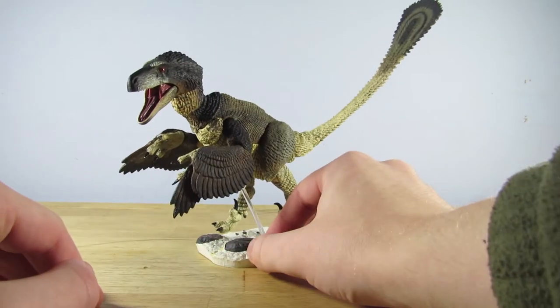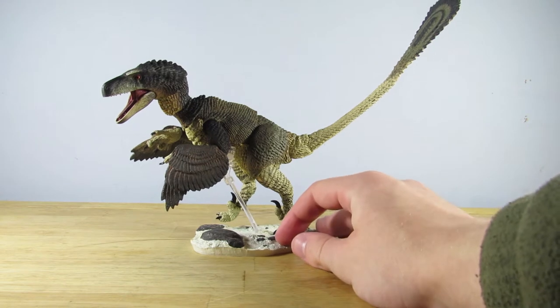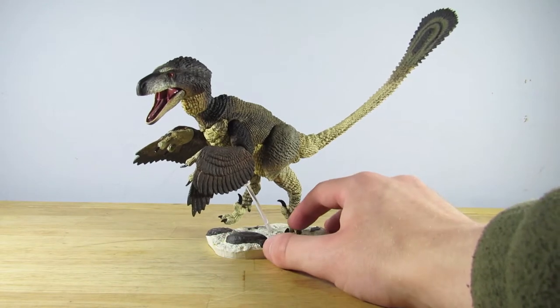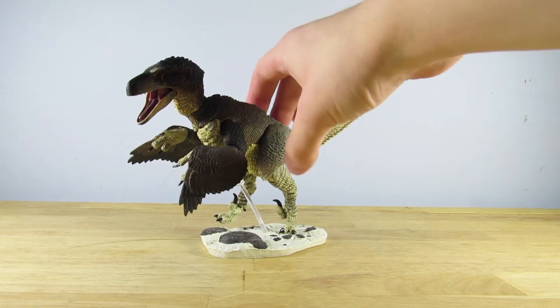Now we're going to jump into taking a look at the Dromaeosaurus action figure itself. The Dromaeosaurus and the Linheraptor are my two absolute favorites from the Beasts of the Mesozoic raptor range — I do plan on getting a Linheraptor eventually, but it's been out of stock literally everywhere. This figure is just so stunning to look at; the detail is amazing. I know some people aren't the biggest fans because of the gappiness, but these figures fill a really unique niche — they're highly articulated yet have the quality and detail of high-end models.